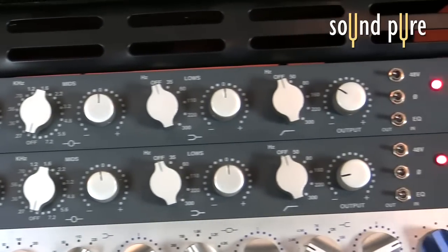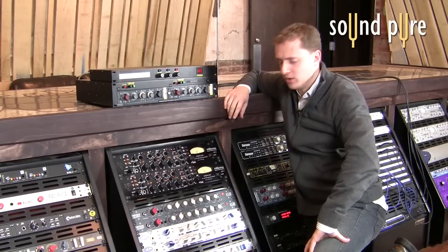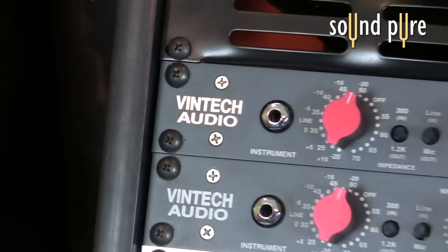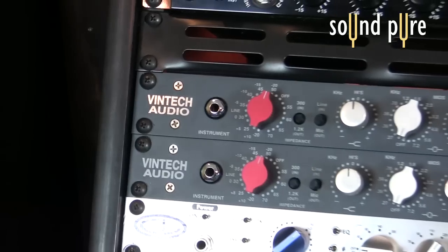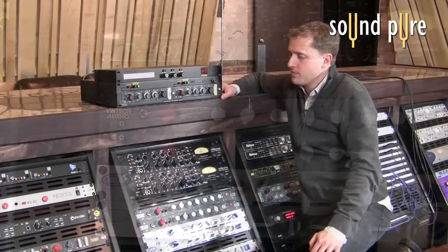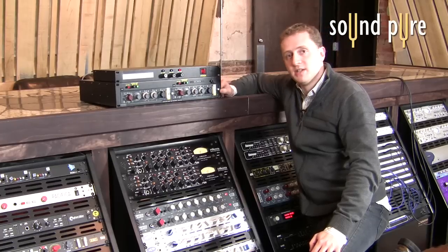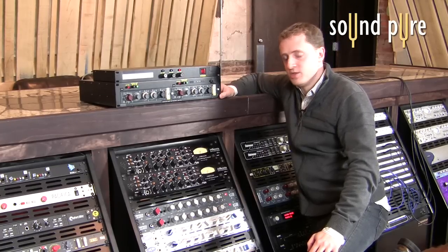The Vintec X73i is basically a Neve 1073 clone. Dallas Vintec has done piles of shootouts all over the world comparing original 1073s to Vintec X73i's. The reason we have these 1073s is because a high-profile artist's producer requested that we get these specifically for a recording session that we just did last night.